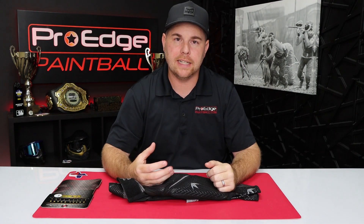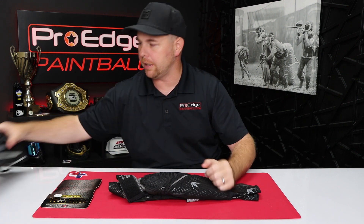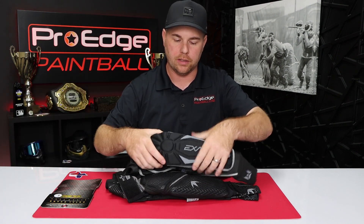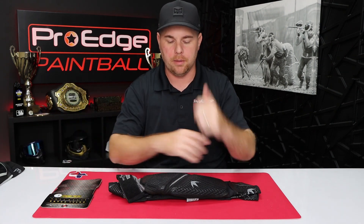Like the Infamous arm pads — they're like a very flat piece of foam. The Exalt pads, the Dye pads, they're like a fixed design. I grabbed a pair here to kind of show you what I mean. See, they're already molded round, so they're going to hold their shape, which is nice. It does naturally fit over your arm, the shape of your arm.